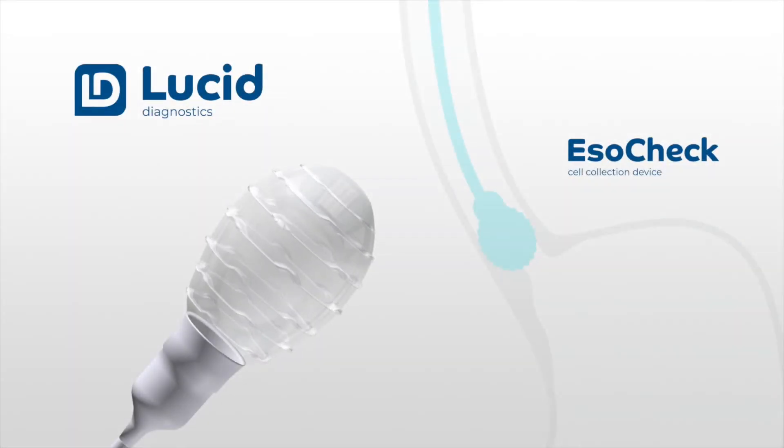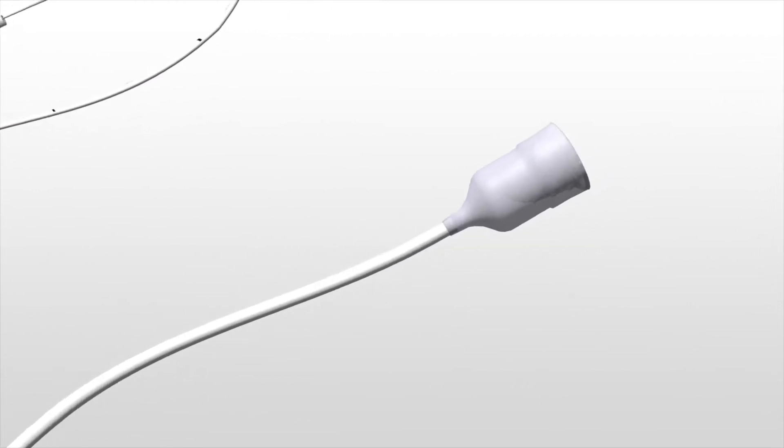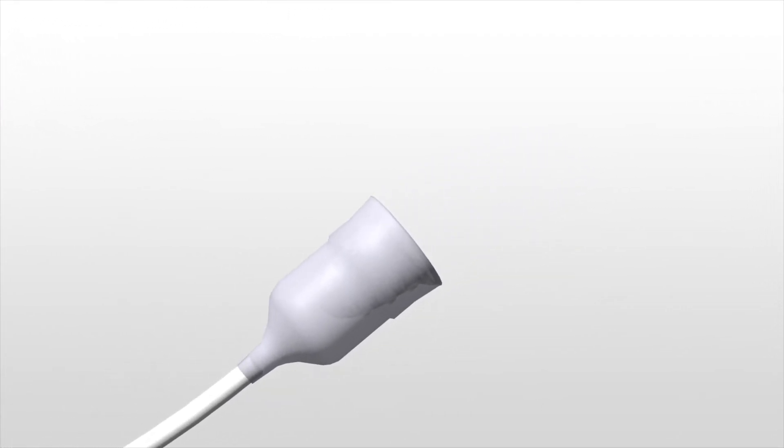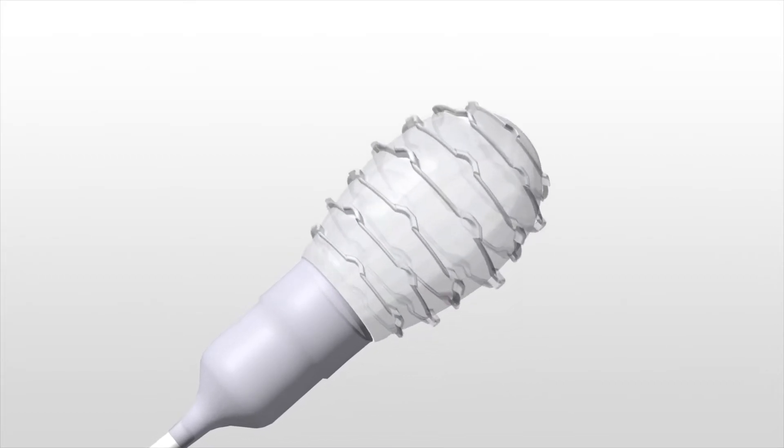ESOCHECK is a non-invasive, five-minute, office-based procedure to collect cells from a targeted region of the esophagus without the need for endoscopy. The sampled cells can then be analyzed using any commercially available diagnostic test.